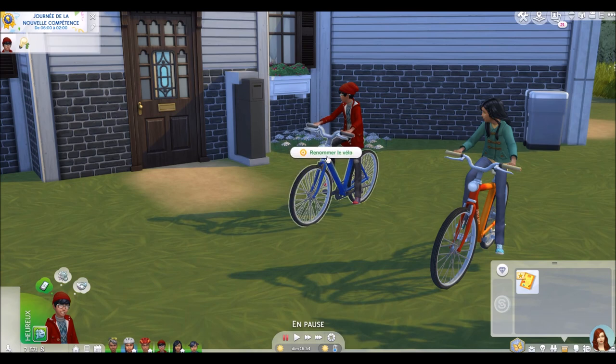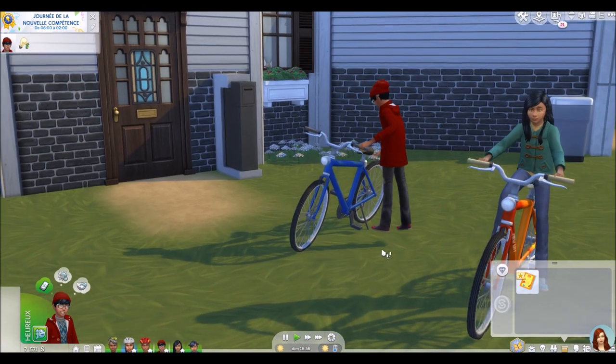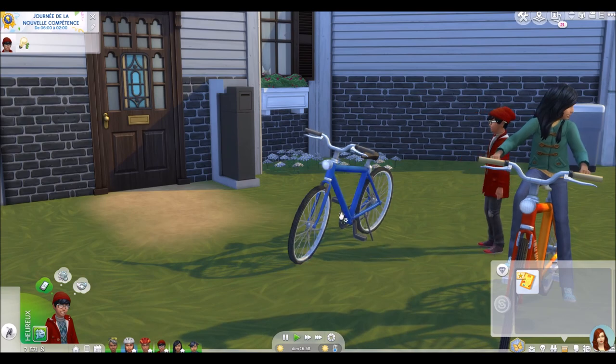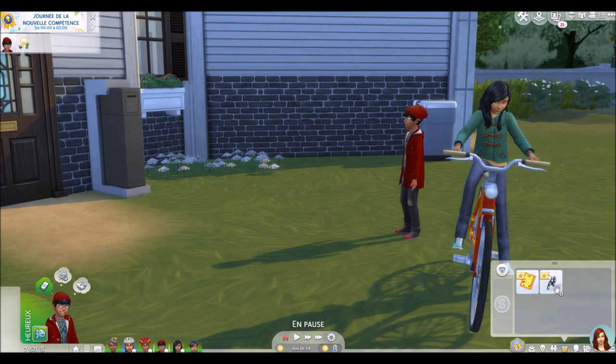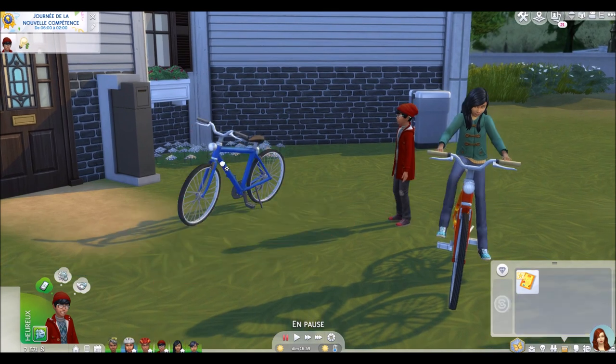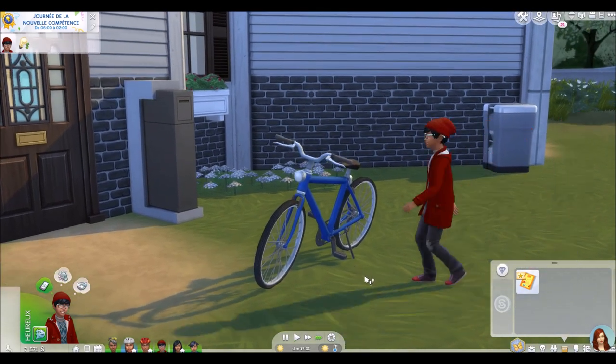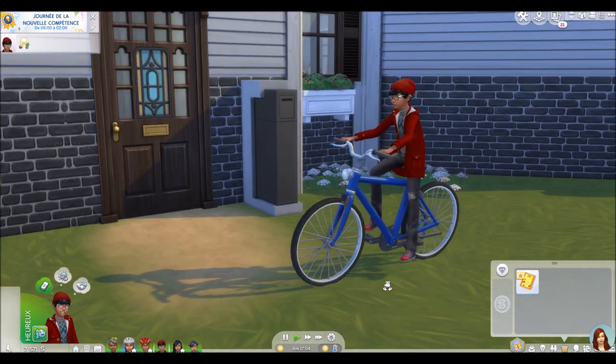Vous pouvez descendre de vélo, vous pouvez renommer le vélo. Pour l'enlever du vélo, vous cliquez dessus pour l'enlever. Vous voyez, là il vole un petit peu mais ce n'est pas très grave. Il le remet automatiquement dans son inventaire et vous pouvez le replacer sur le terrain. Vous pouvez renommer le vélo, le mettre dans l'inventaire ou monter dessus. On va faire en sorte que le petit garçon monte sur son vélo.